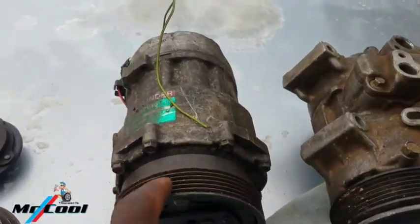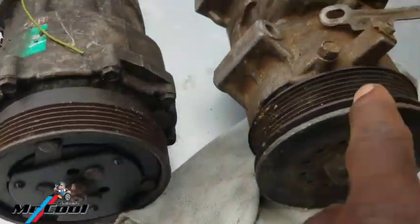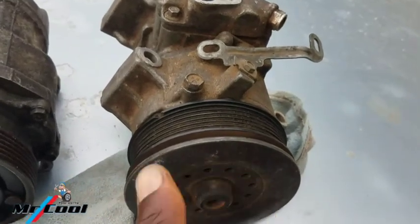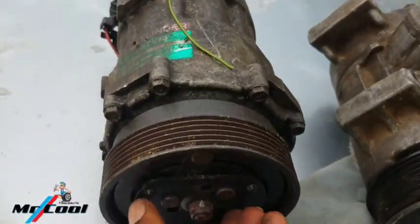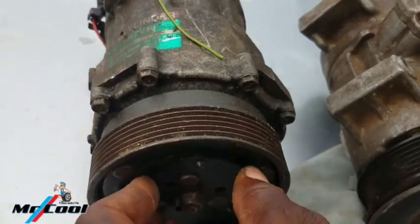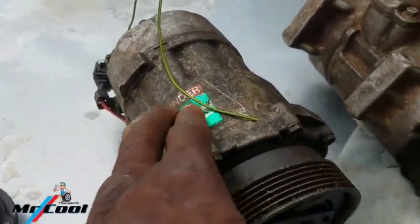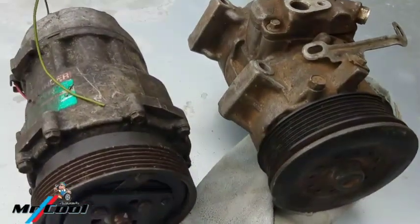This is the older compressor and this is a newer model. How do you differentiate between these two? Both of them have pulleys, but on one of them the pulley rotates independently from the clutch, while on the other the pulley and the clutch rotate together. This older system is a sanding compressor for a Volkswagen Golf MK3, and this is for a Toyota 2010 model.